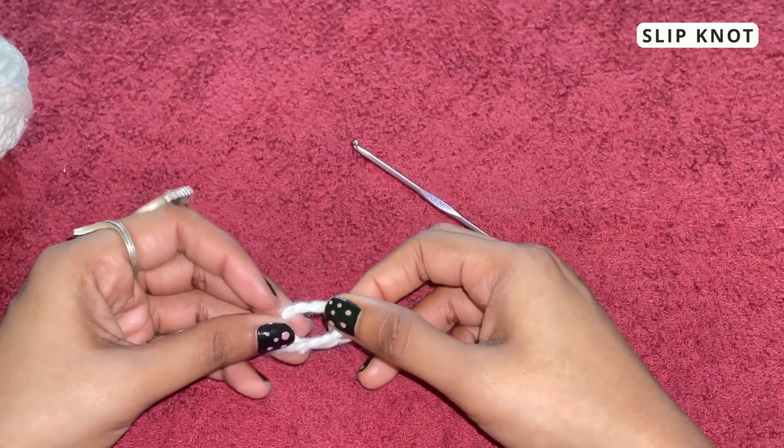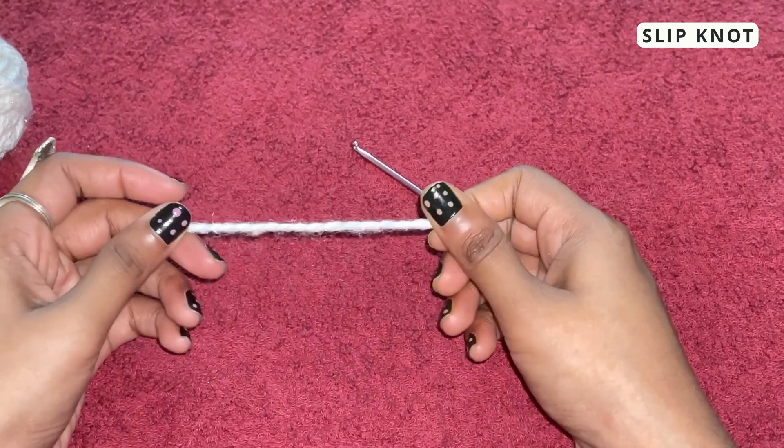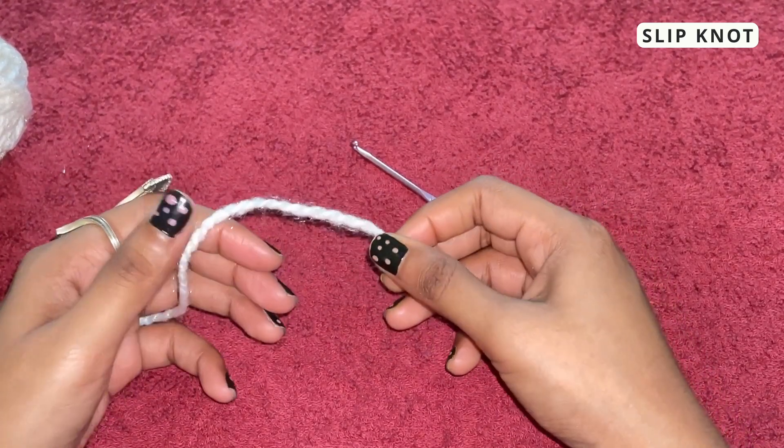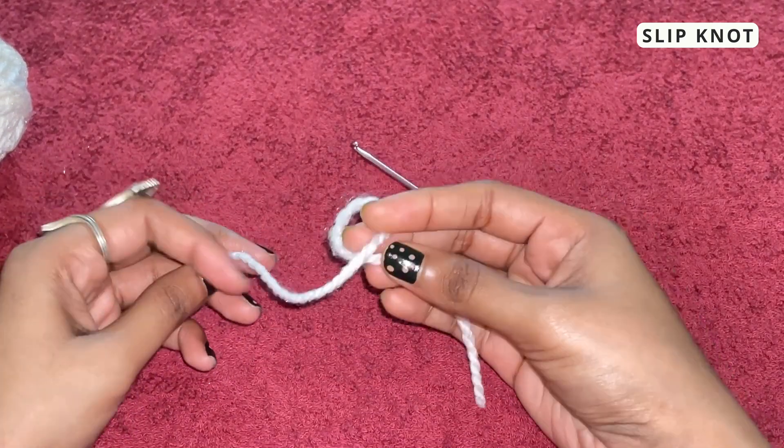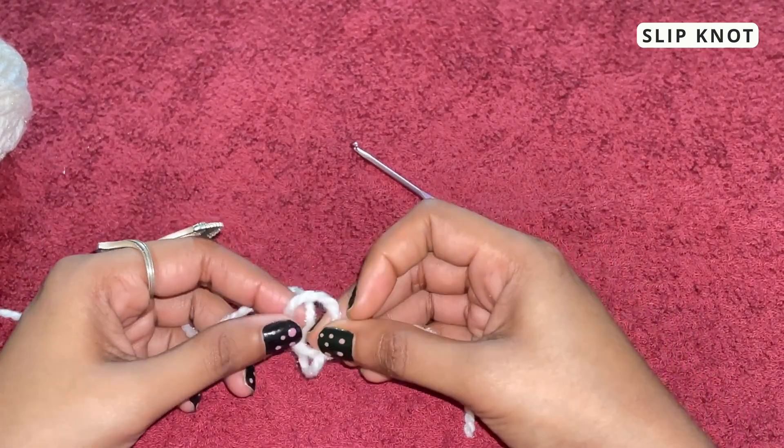Before we begin, let me tell you guys that there are so many different ways to tie a slip knot. You can choose whichever method you like. This is the one that I use most often, so let me share it with you all.